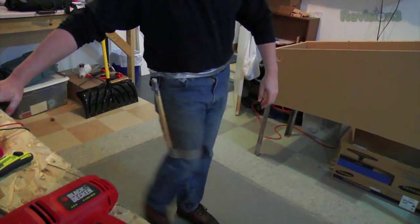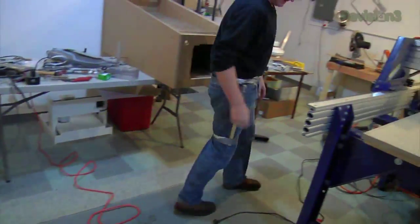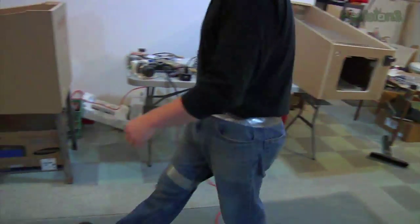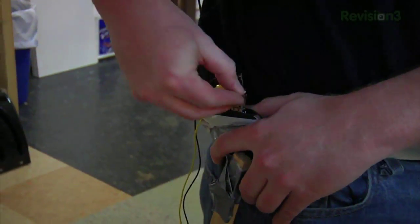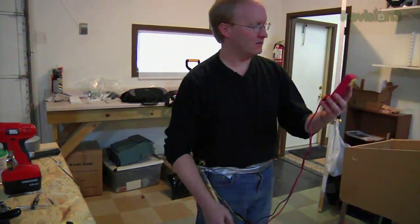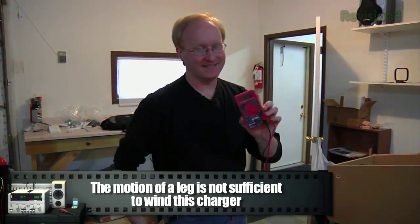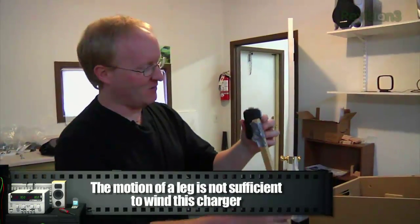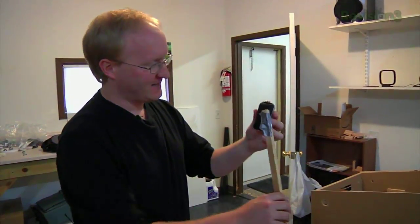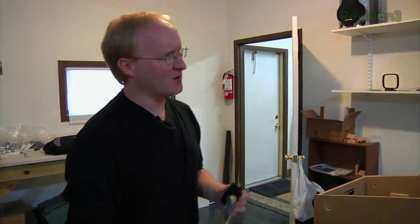Doesn't sound like it's moving very much. Voltage is not that great. Going back and forth like this doesn't really get us enough charge. You really have to do something much more vigorous. Unless, of course, we made it into some sort of exercise device.